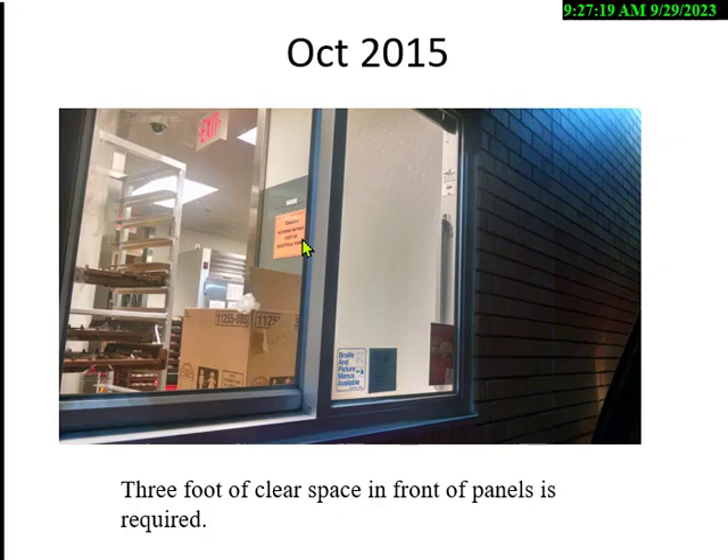Here's an electrical panel box — what is the hazard? This is one of the largest fast food restaurants in the country. The rule says you have to have three feet of clear space — they've blocked it with boxes. You can't put a shelf, machine, or pallet in front of that box because it has to be accessible to shut off power in an emergency. How much clear space does a panel require? Three feet — that's a common exam question.